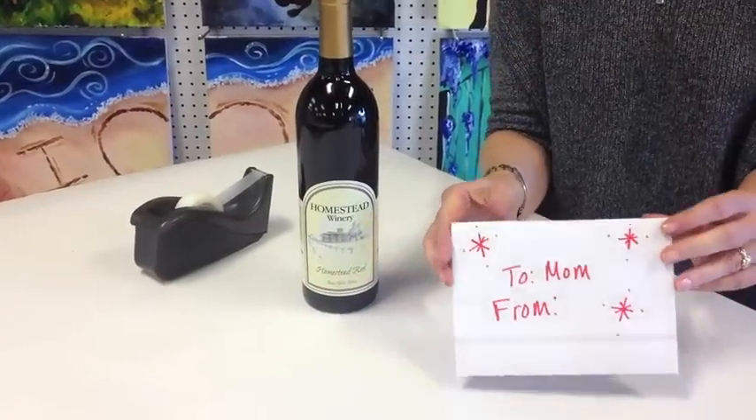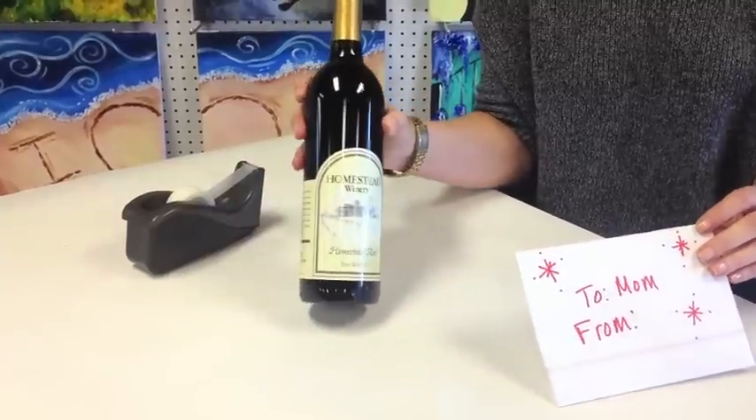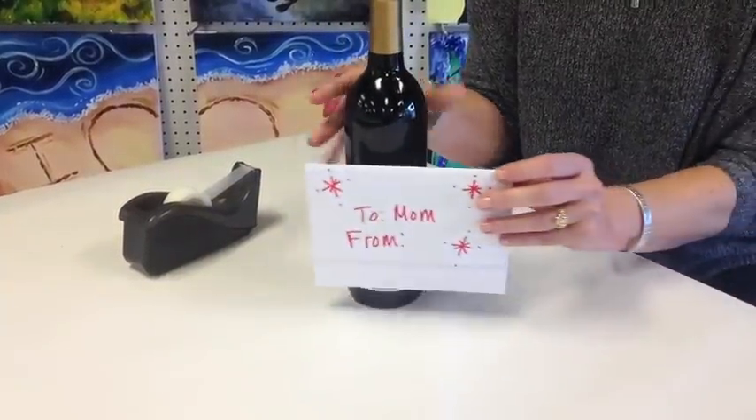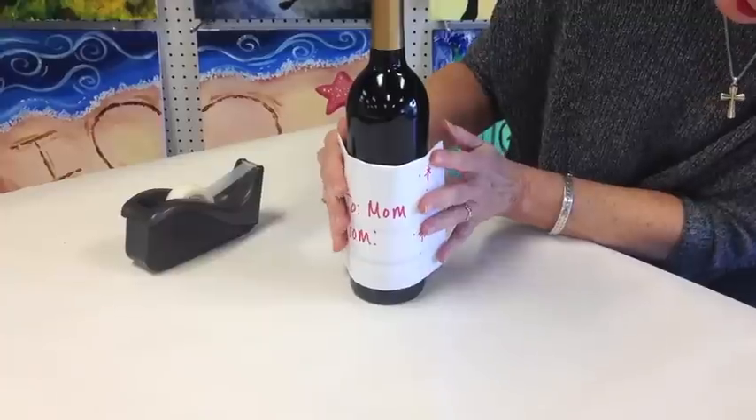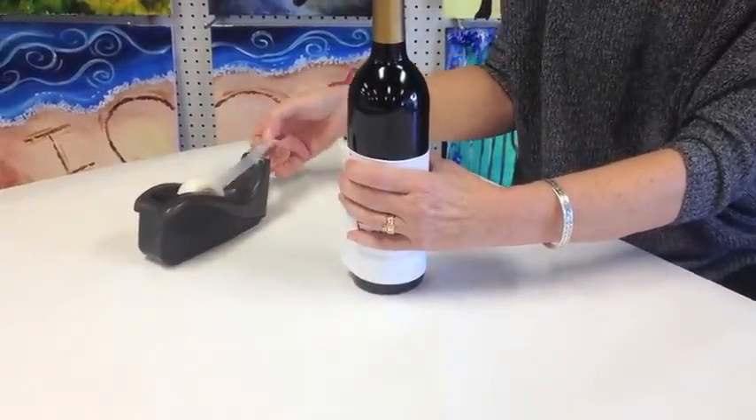Of course you can give it just like this, or you can use it to wrap a wine bottle. I got this wine at the Homestead Winery next door. You just kind of lay it across the label — I'm going to get it centered up there — and just a couple of pieces of tape to hold it on.